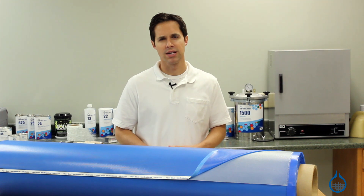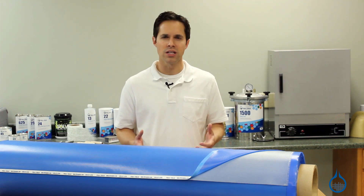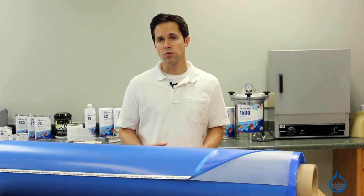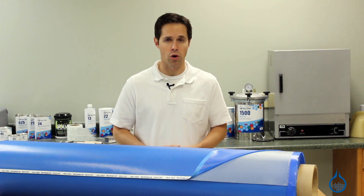Before you select this fiberglass pre-preg for your project, keep a few things in mind. In order for pre-preg parts to cure, you typically use a combination of heat and pressure. In most cases, this includes vacuum bagging and an oven or autoclave.